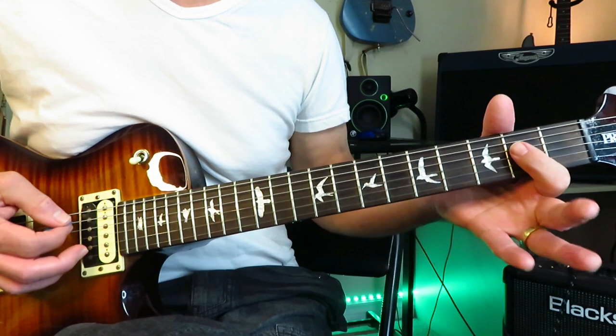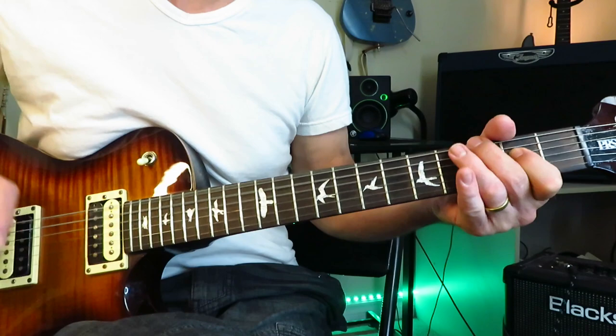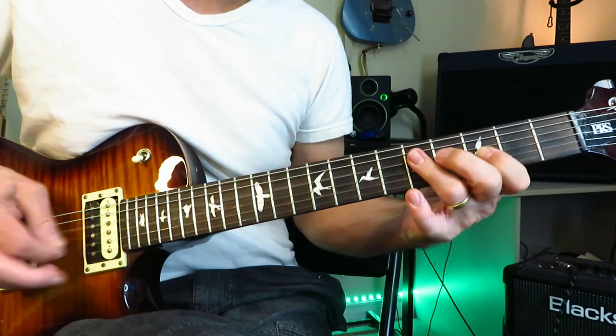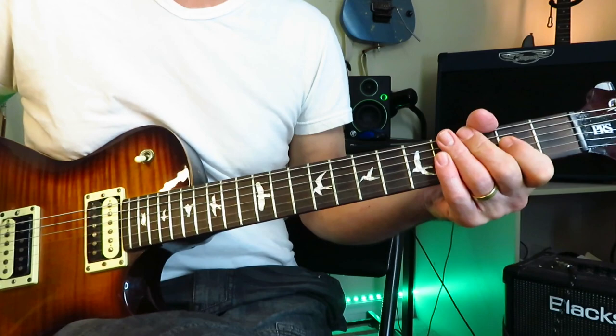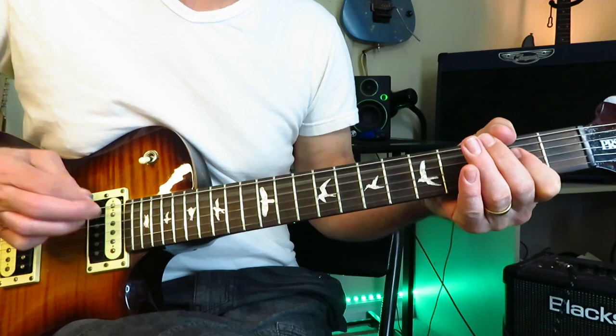Hit the A power chord about four times — the third time go off to the open strings and back onto the power chord. Then hit the power chord three times and finish on the G note at the third fret of the low E. That's the first time. Then back into the riff with D and C, and that's pretty much it for Memphis Hip Shake — a fun riff to play.